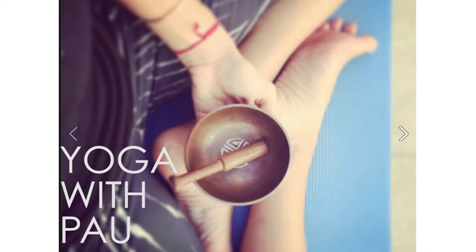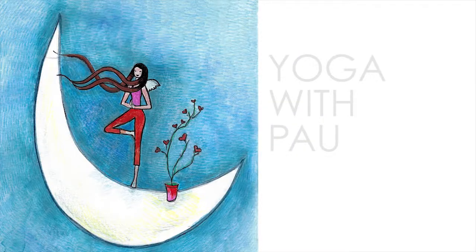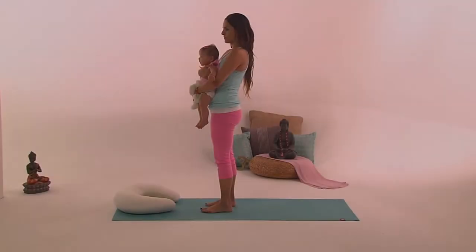Welcome to Happy Mommy Happy Baby with Pao. Today I'm going to show you some great exercises for your glutes while you play with your baby.